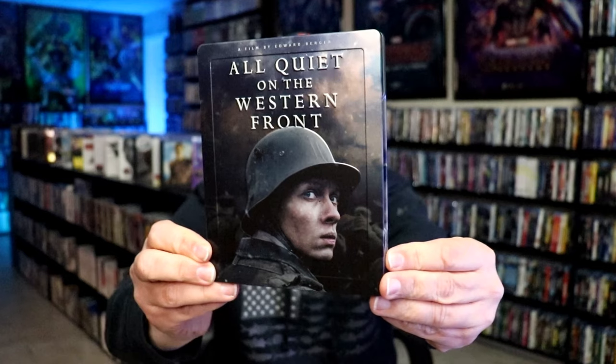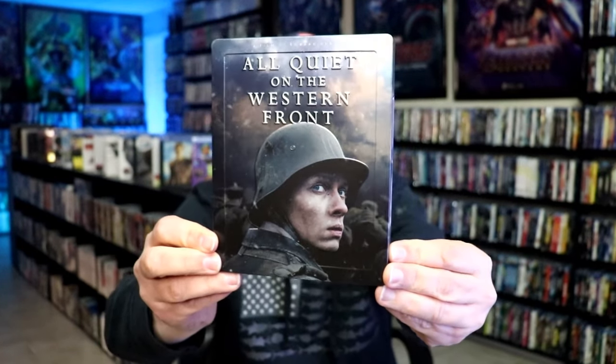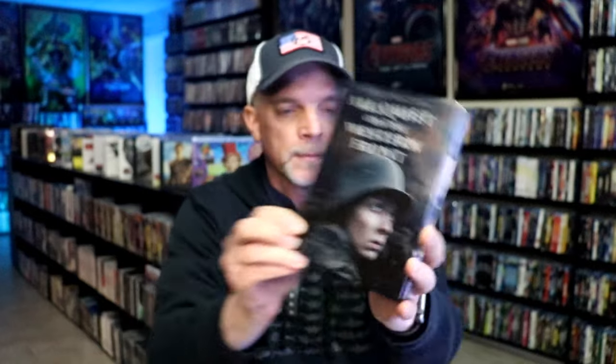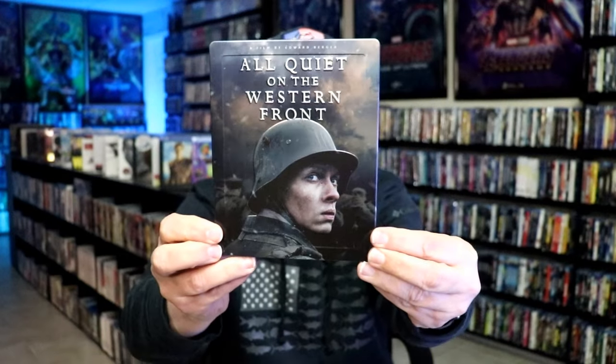It is a matte finish. Tons of embossing all along the edge. The title is embossed. And actually the soldier himself is embossed. Beautiful looking artwork.